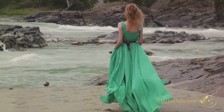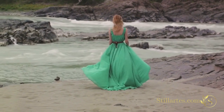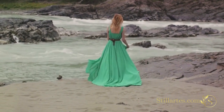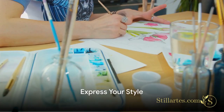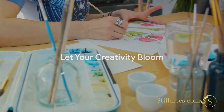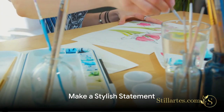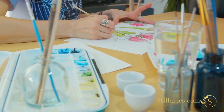Don't be afraid to experiment. From floaty dresses to silk scarves to chic handbags, there are countless ways to bring the beauty of watercolor florals into your personal style. And remember, fashion is all about expressing yourself. So let your creativity bloom, just like the flowers in your prints. By incorporating watercolor floral prints into your wardrobe, you can make a stylish statement wherever you go.